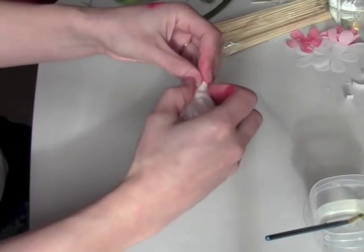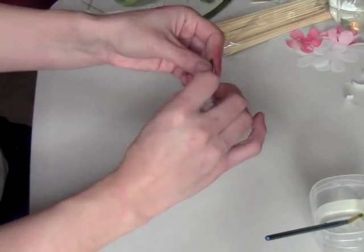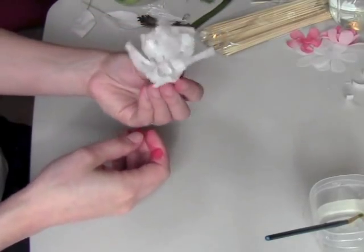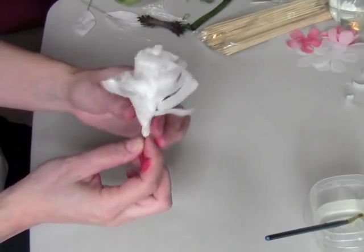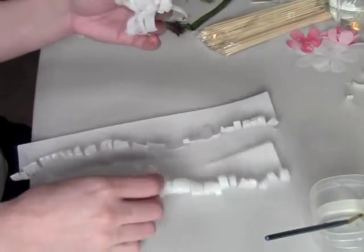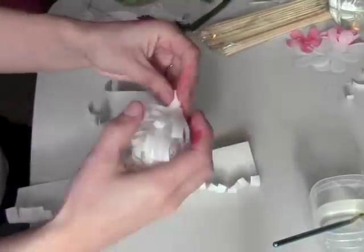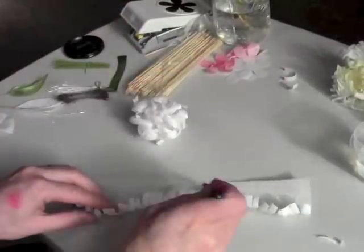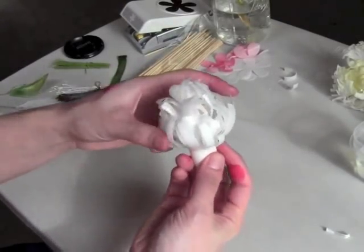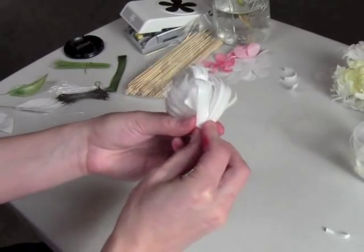It all kind of glues back together. So that's our first layer — the next one and the third one go on exactly the same way. So we've got our three layers on there, and I'm just going to smash this down a little bit because it gets a little bulky. Then I'm going to take our little skewer and just poke that right in the bottom.